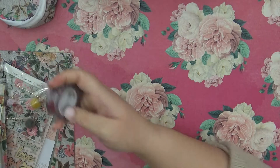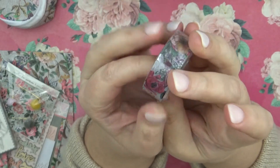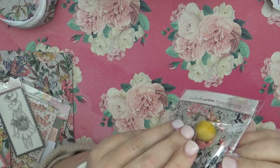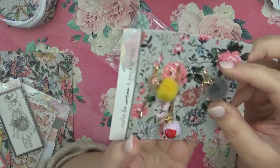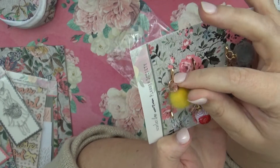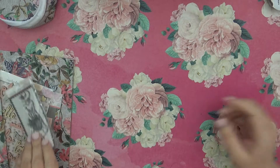Let's start with the washi tape that matches all the kit — I love how she has everything matching, it's so cute. Then we have these cute little planner clips. I'm not going to take them off the card, but I wanted to pull them out so you can see them better. We have a gray one with a little pink charm, a yellow one, and a striped rose one, which is really pretty as well.